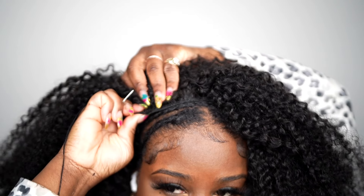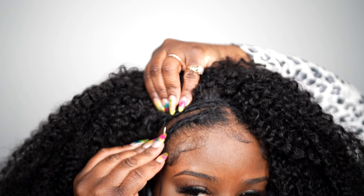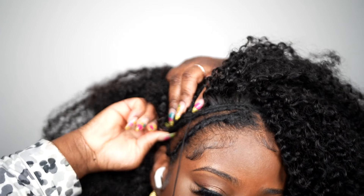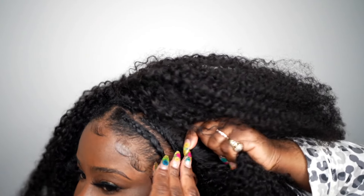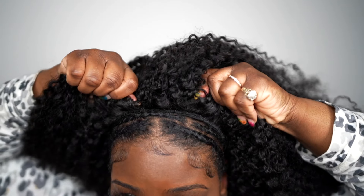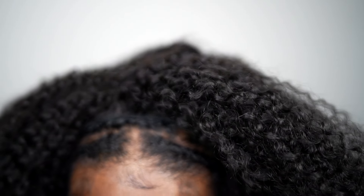I'm going to start on my right side — this is just how I always do my hair. I'm going to put that weft right over my braid, taking the stitch through the cap and my braid. I'm going to sew around my entire perimeter, then do a light stitch across the front. Everything is nice and secure, it's not going anywhere. It's like a regular sew-in, just quicker.